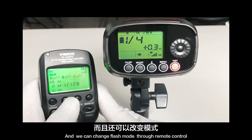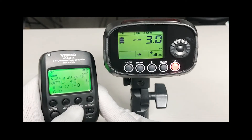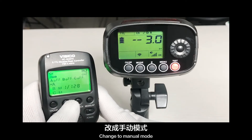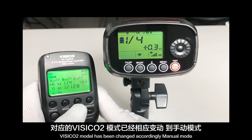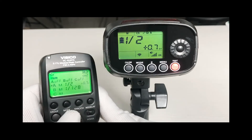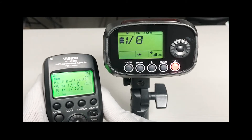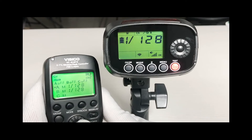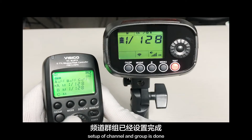You can also change the flash mode through the remote control. For example, change to manual mode and the physical unit's mode changes accordingly to manual mode. Setup of channel and group is done.